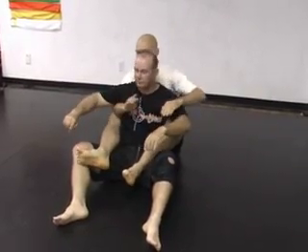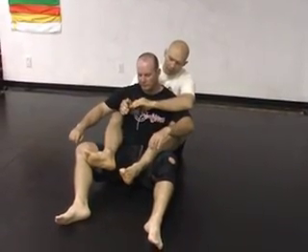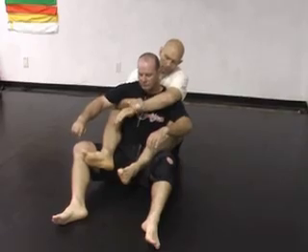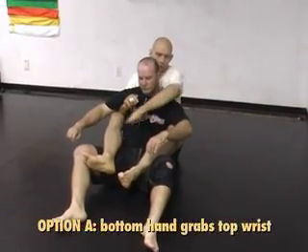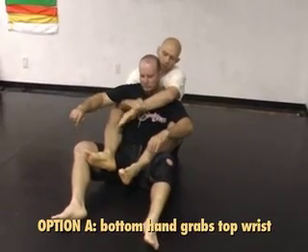You want to come under one arm and over the other arm. You can grip a number of ways. The way I most prefer now is gripping the arm that's coming over — we can call it the overhook even though it's technically not an overhook — at the wrist.